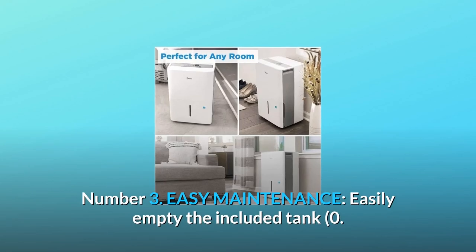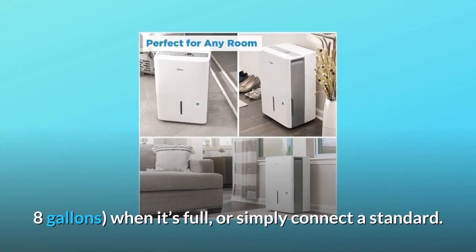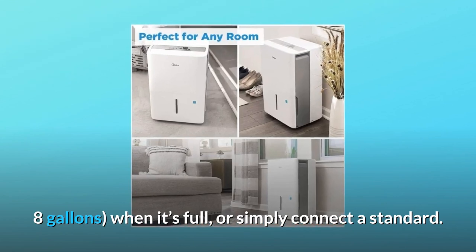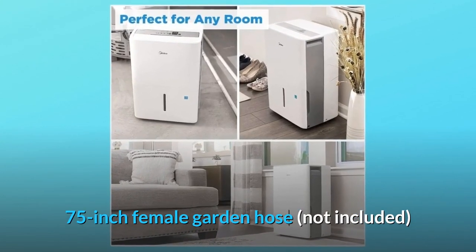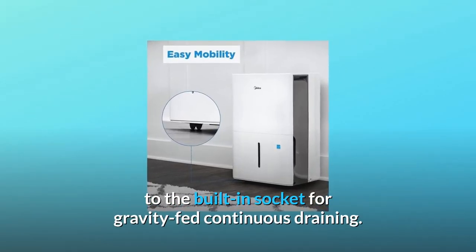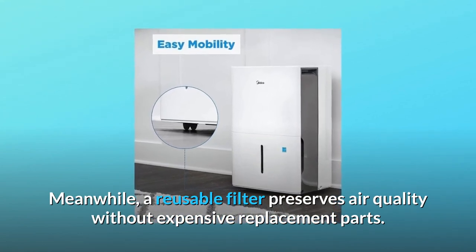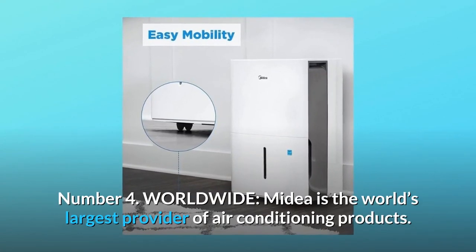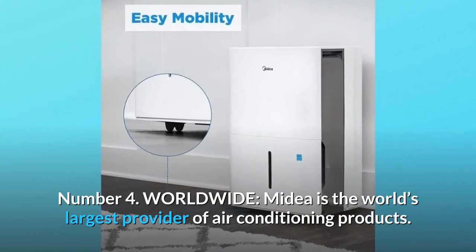Number three: easy maintenance. Easily empty the included tank — 0.8 gallons — when it's full, or simply connect a standard 0.75-inch female garden hose (not included) to the built-in socket for gravity-fed continuous draining. Meanwhile, a reusable filter preserves air quality without expensive replacement parts.